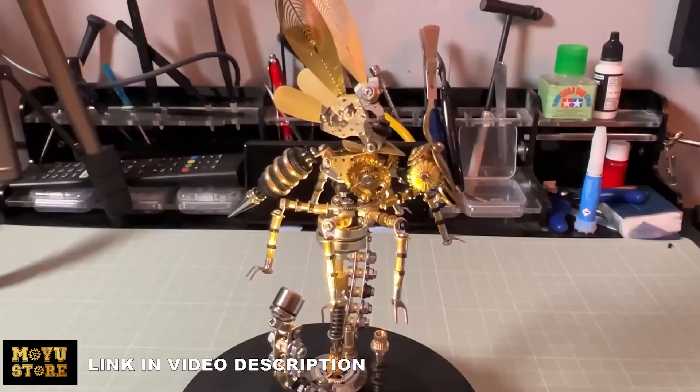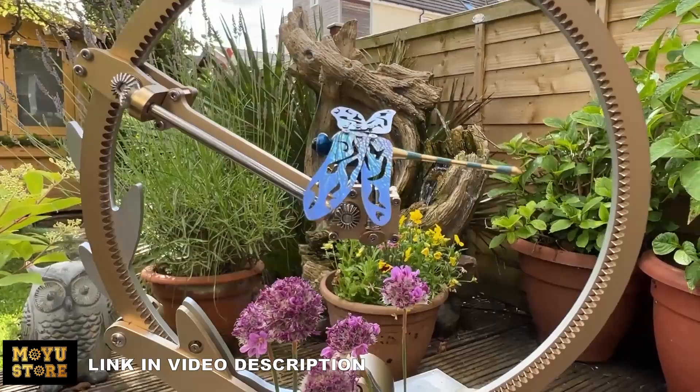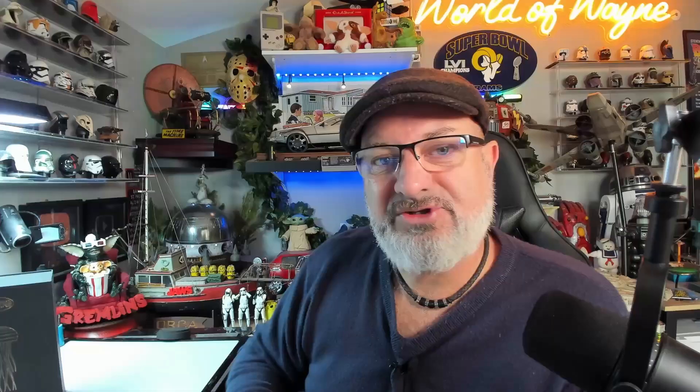Now, you've seen some of the Mayu's store products before on the channel. In fact, I've created a playlist called The Art of Mayu's Store. You've probably seen it with the Mechanical Dragonfly, and also the Mechanical Wasp — I've just shown you a little bit of footage from the videos of those that we did.